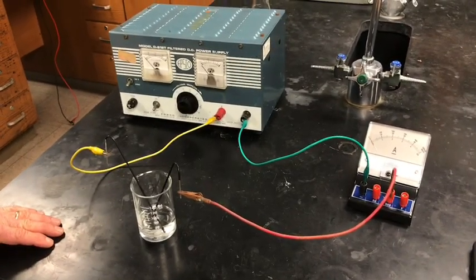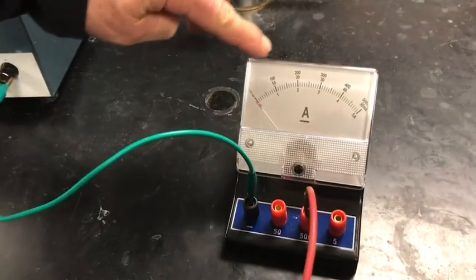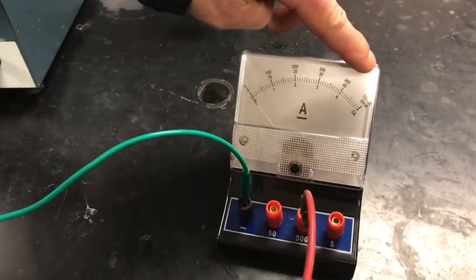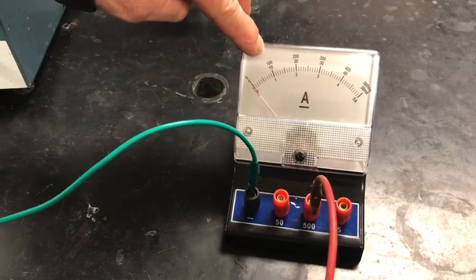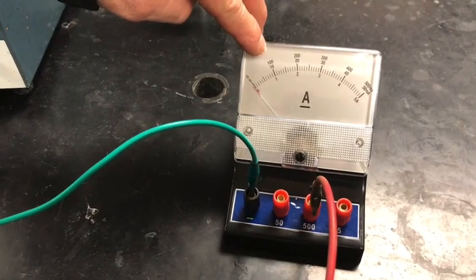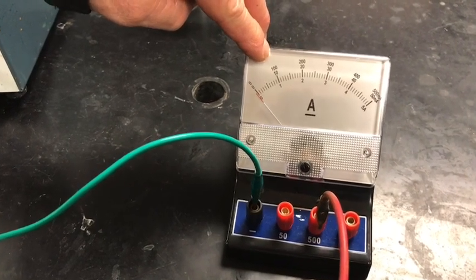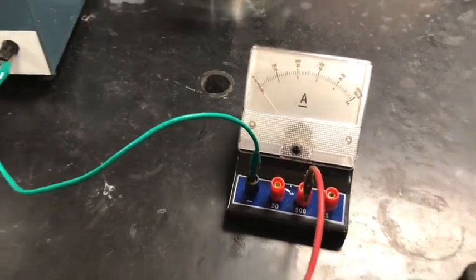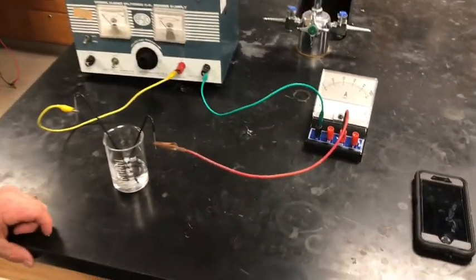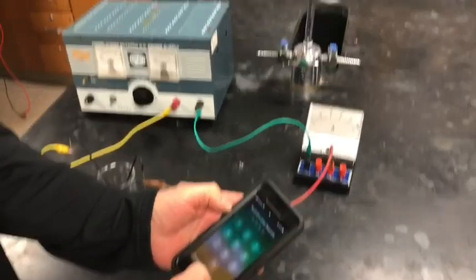We're using the top scale, which is the 500 milliamp scale. We want to use a tenth of an amp, so we're going to set the ammeter at 100 milliamps, because 100 milliamps is 0.1 amps. We've got our timer here which we'll start.